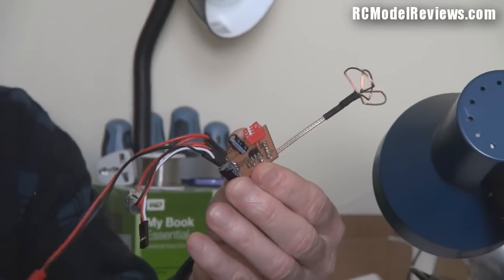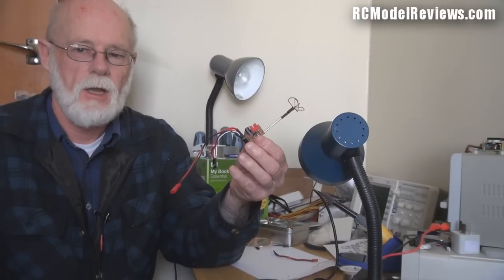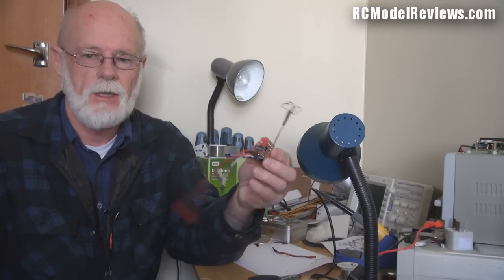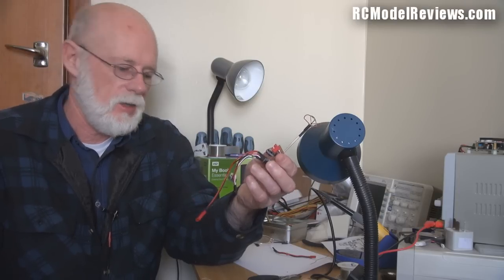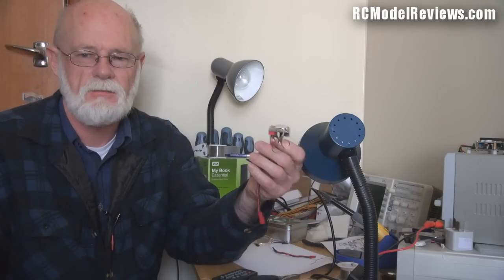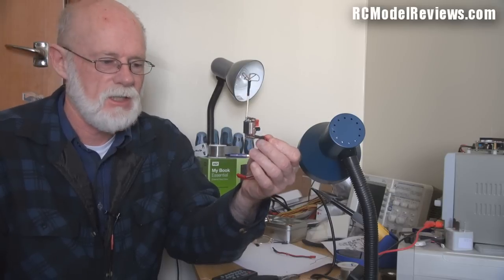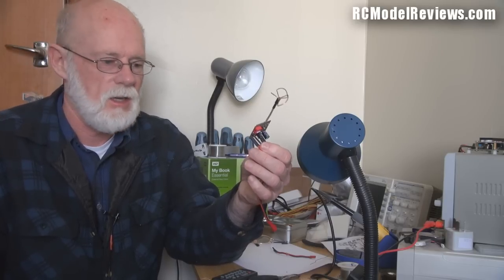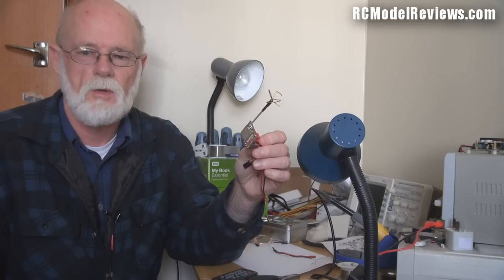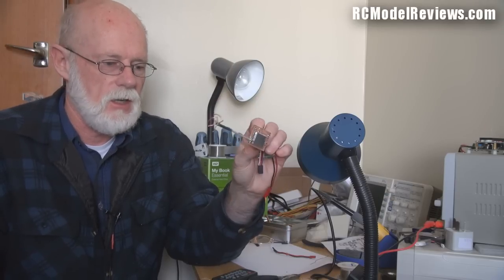Here it is at last — the build video for the FPV backpack circuit board, the real heart of the whole thing. I've done this build video many times and it's never turned out the way I wanted, so I thought I'd just publish it anyway. I also had some technical issues trying to do it all in one go with rendering problems, so this time I've decided to do it in two parts.